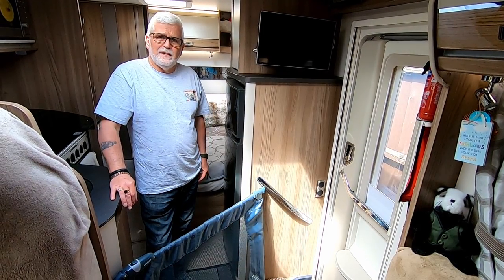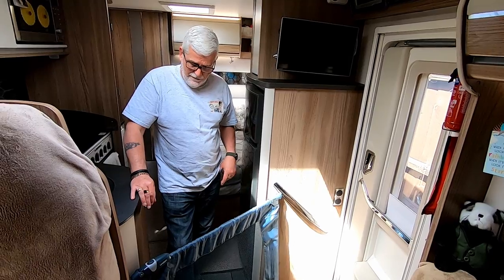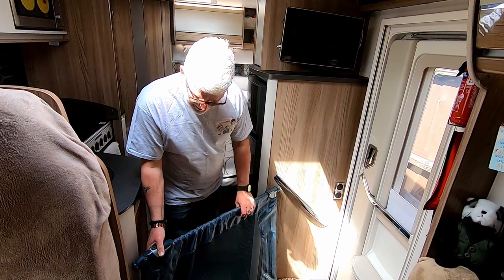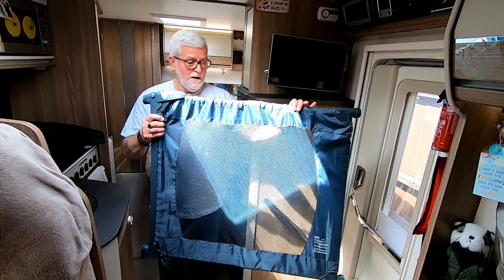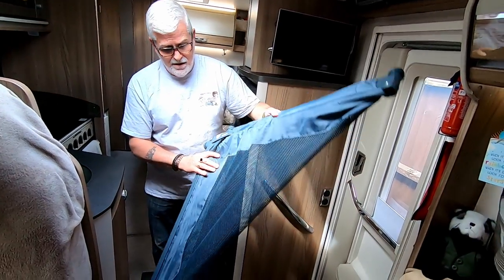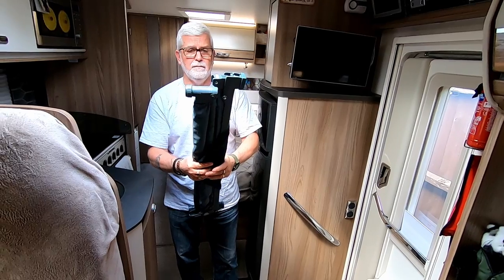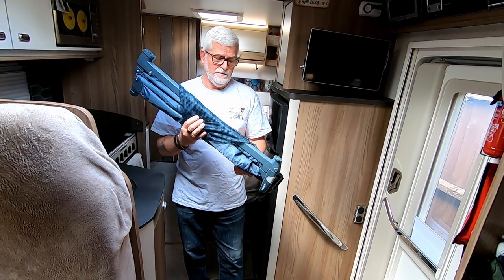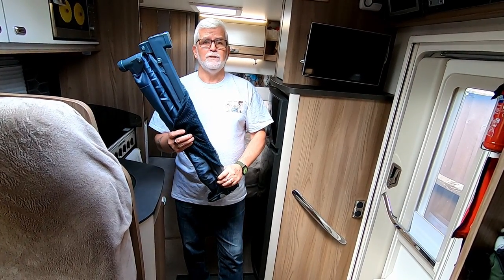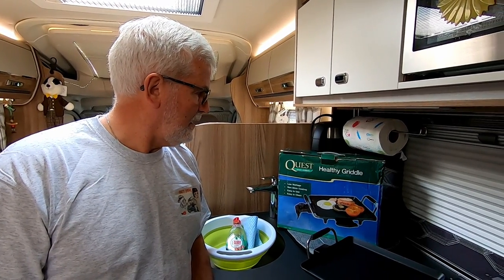We also found it useful for putting across the habitation door — it keeps them from jumping out when we're setting up, because we don't get a stable door in the motorhome like you do in a caravan. We purchased it online, it wasn't expensive, and it's made of fabric and steel so it's pretty light. It's easy to fold in half — once you've got the hang of it you can just swing it open and closed, and it goes back in the bag and then under the bed.